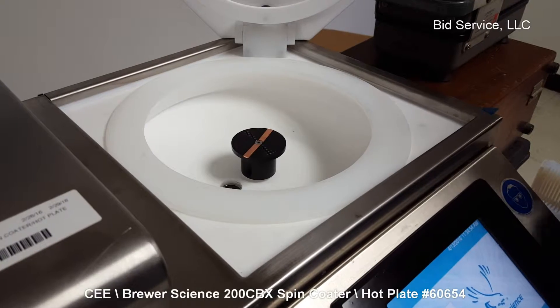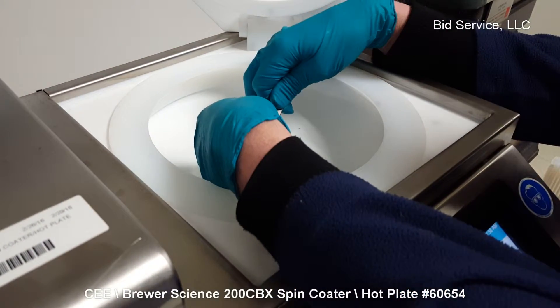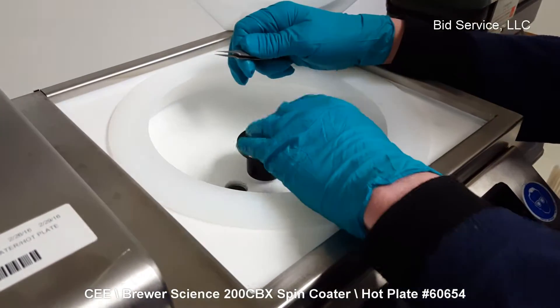For purposes of our demonstration, I'm going to plug the vacuum right here so it senses that there's a wafer on there, and we can see our timing mark.